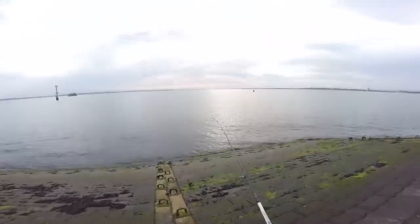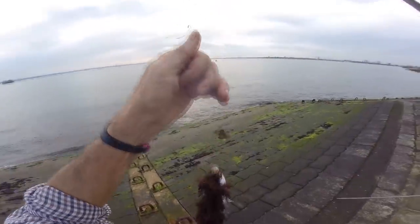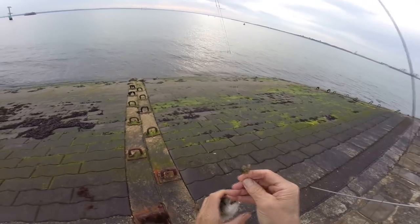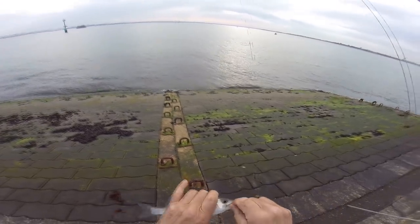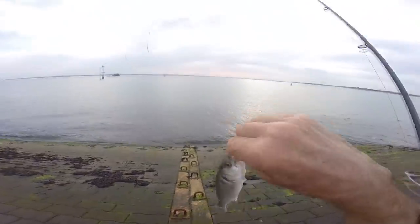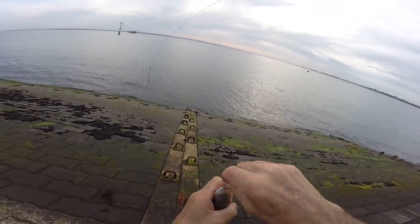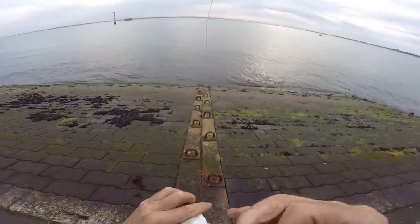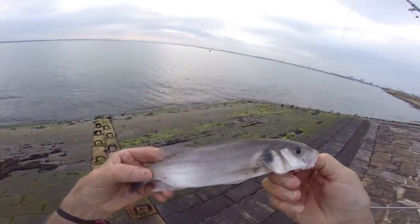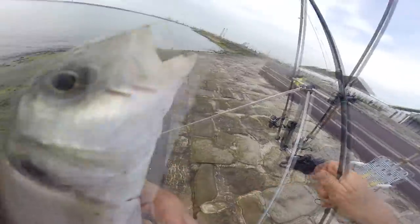Guys, I saved the blank at long last - here we go - in amongst the weed, looks like a nice little schooly bass, just showing to you there. Wow, I saved the blank with the little schooly bass! He's obviously digested the hook. He's a little fish, he's going straight back. But thank goodness I've caught something - it's not the red mullet, but it's something.